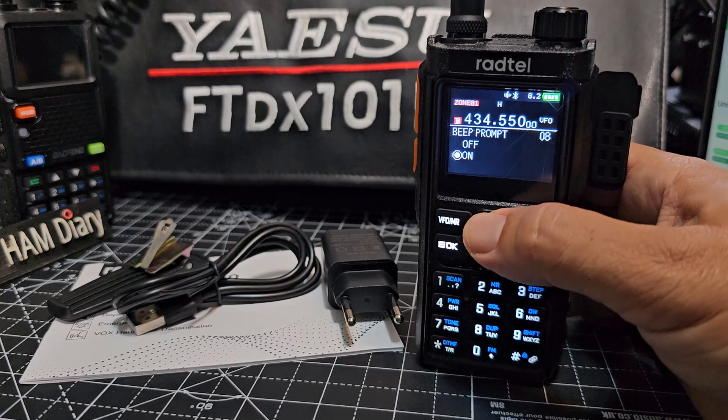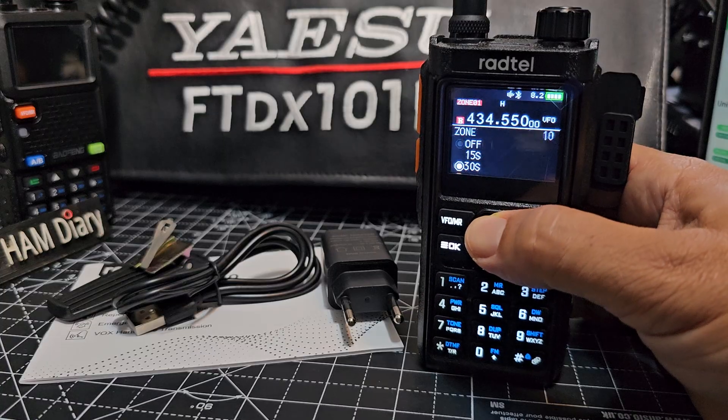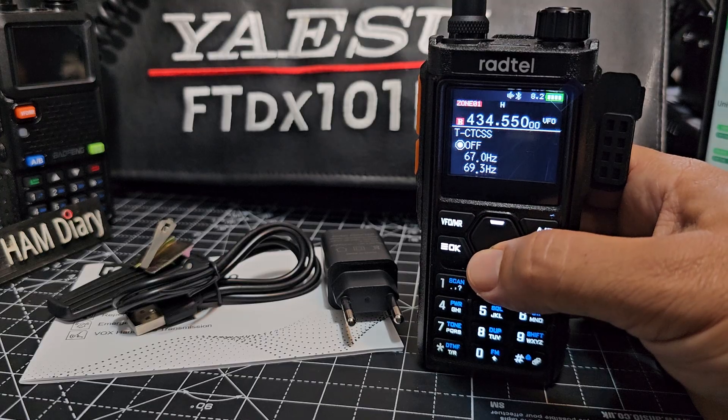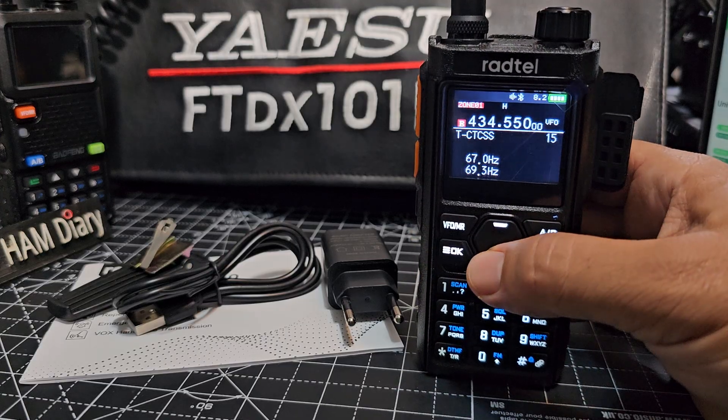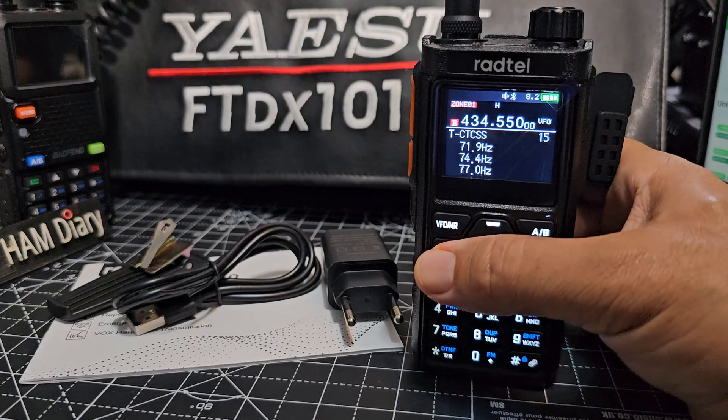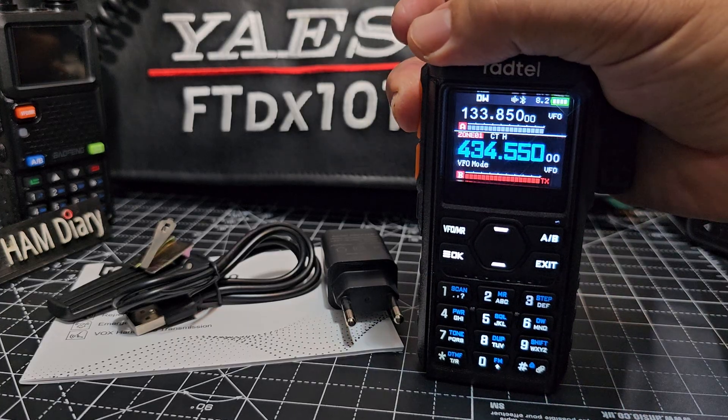It's TDI — twin receive by the way. There is tone squelch there — press okay. You can turn off the talking on the beeps but I actually like it. So now when we key, that will hit my node.